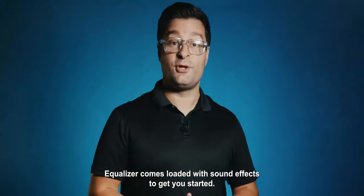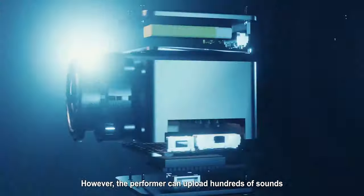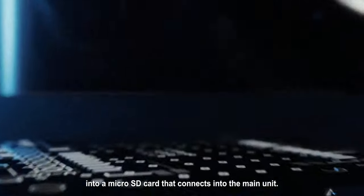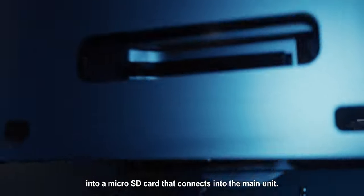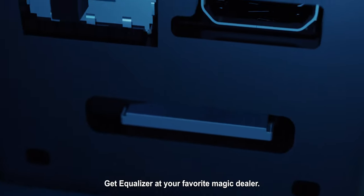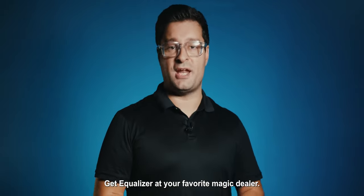Ecolizer comes loaded with sound effects to get you started. However, the performer can upload hundreds of sounds into a micro SD card that connects into the main unit. Get Ecolizer at your favorite magic dealer.